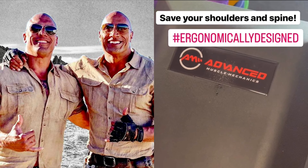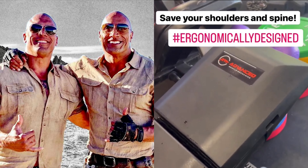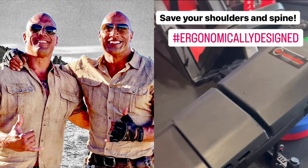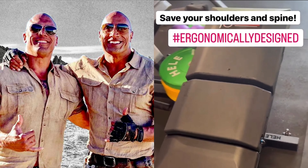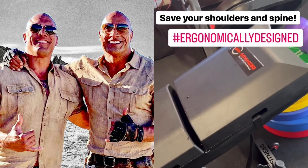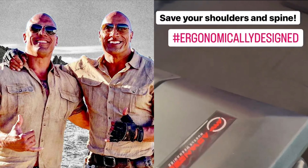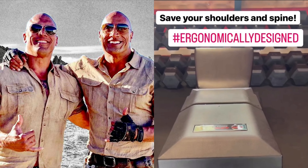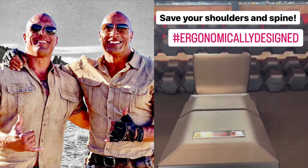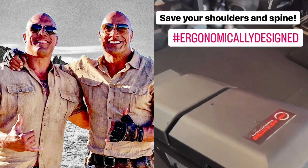Just got this new attachment for the bench from Advanced Muscle Mechanics. It is ergonomically made for your back to support your body's natural curve — shoulders, lower back — putting your body in the right position. For decades they've been using the flat bench, and everything else has progressed, but the benches are still flat. This is made for the shape of your back to put your spine, shoulders, everything in the best position to prevent injury.